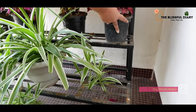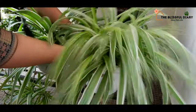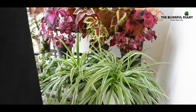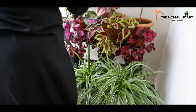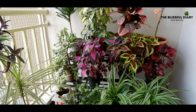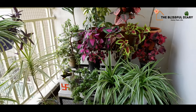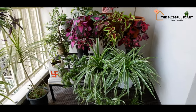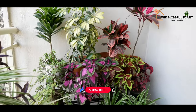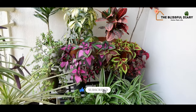I already have a three-tiered iron plant stand installed in one corner of my balcony. Here I can keep so many plants together. It is convenient, saves a lot of space, and looks beautiful just like a mini jungle. Having a stand like this also makes watering very easy — I can water many plants in one go.